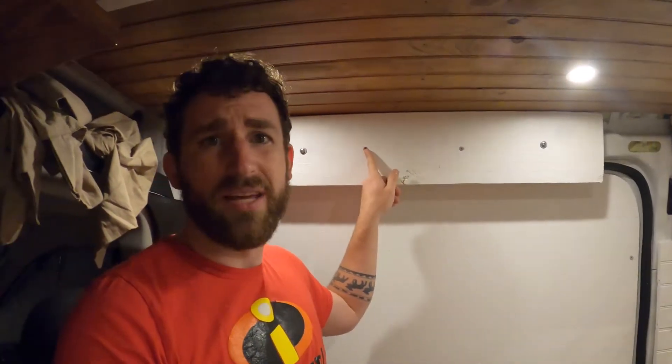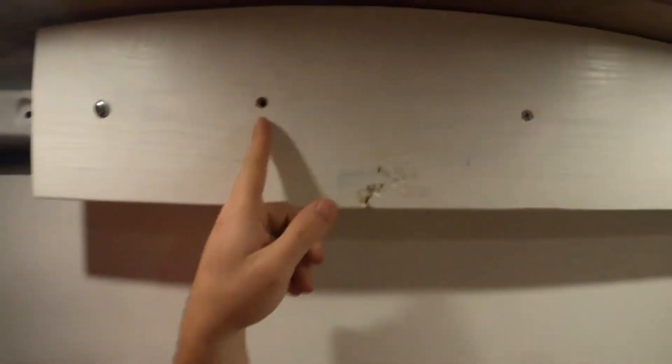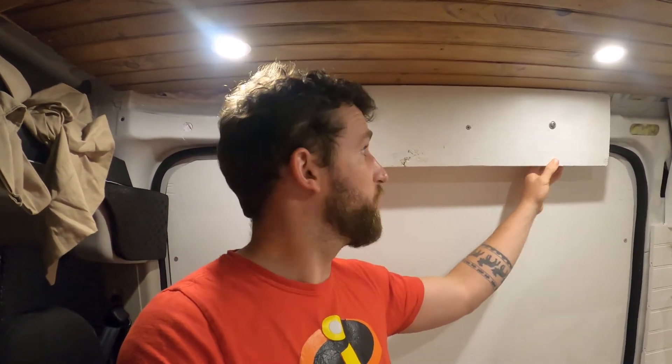I only got three of the screws in — the fourth one messed up. The rivnut spun within the hole so I had to tear the whole thing out. Instead, I'm just going to have three rivnuts holding this main board up. It works fine though because the board fits perfectly right in the middle.